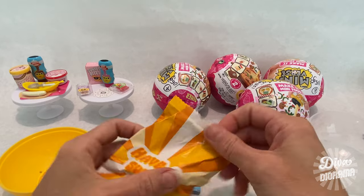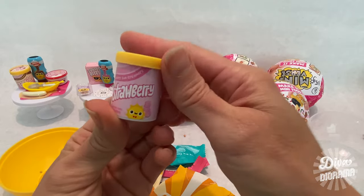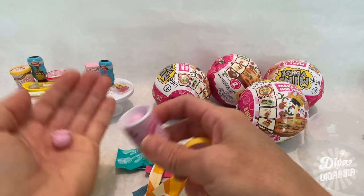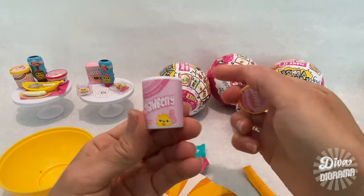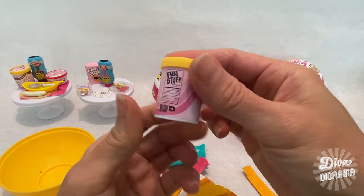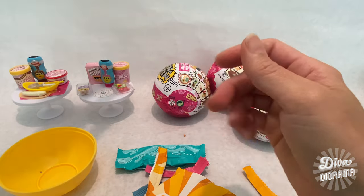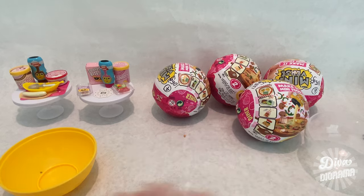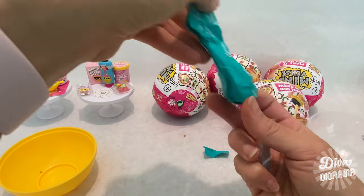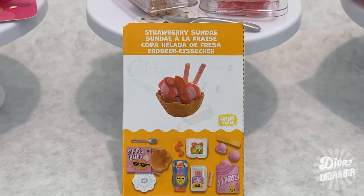Moving to the last surprise packet — it's strawberry ice cream! This opens up with four scoops of ice cream. So cute — it's a strawberry waffle bowl sundae! For the utensil, we've got a spoon. So that was the strawberry sundae, folks.